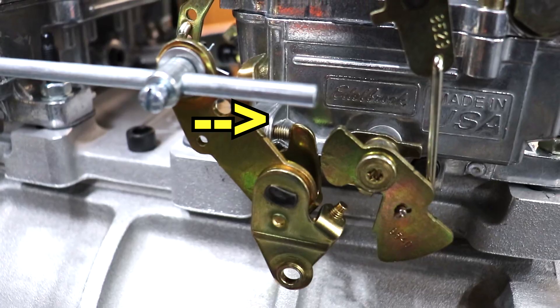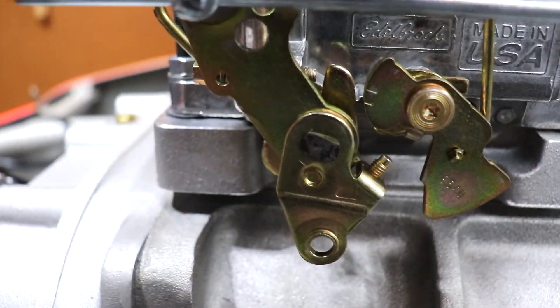It fired right up, but that idle's way too high. Why is that so high? The idle screw on the rear carburetor is in a lot farther than the front carburetor — see that gap right there? It's idling up like 2,000 RPM. Let me back off that mixture screw and we'll try it again. Alright, I think I got the idle screws pretty even, let's try that again.